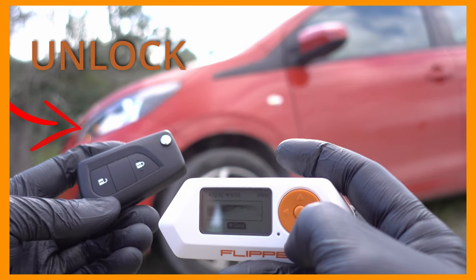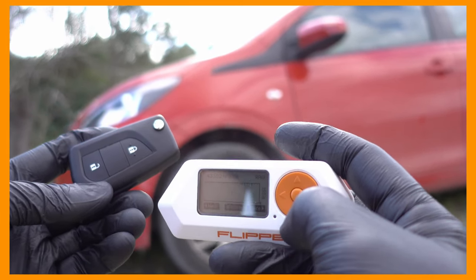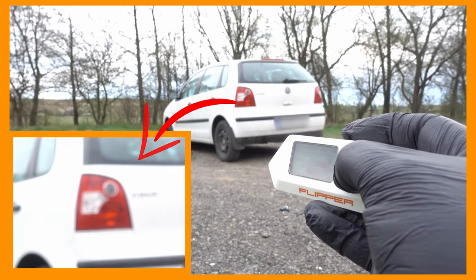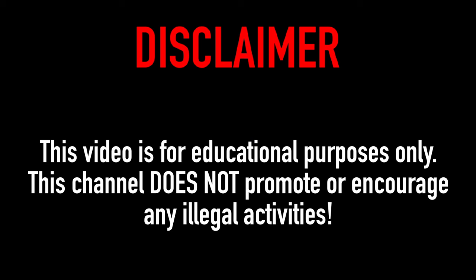Check my other Flipper Zero videos with the new Peugeot and old VW. Stay tuned for more, thanks for watching, and see you next time.